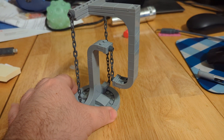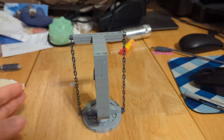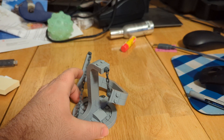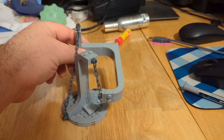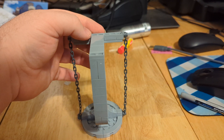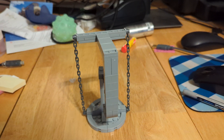However, if you move it too quickly — oh, look at that — it loses its tension and falls off. And then you'll have to set it up again, which can be a bit difficult with one hand to get it set up at the right spot.